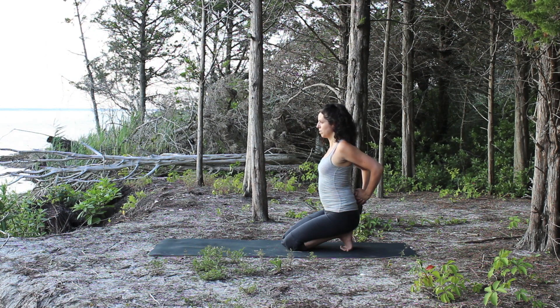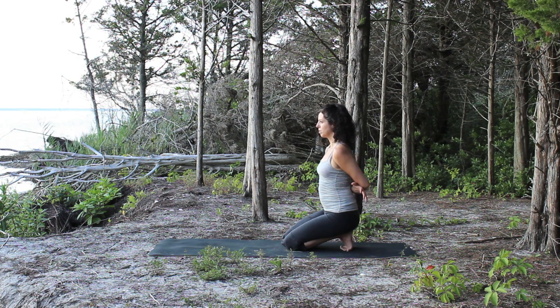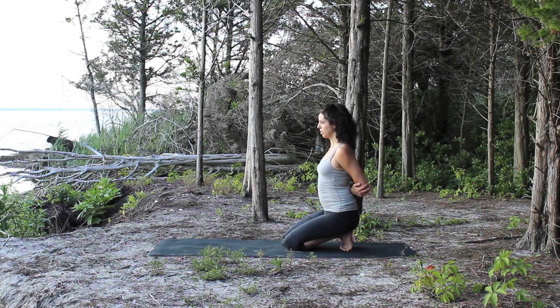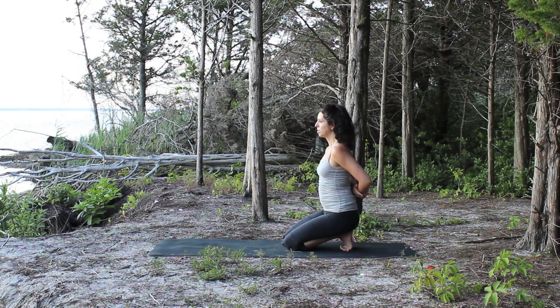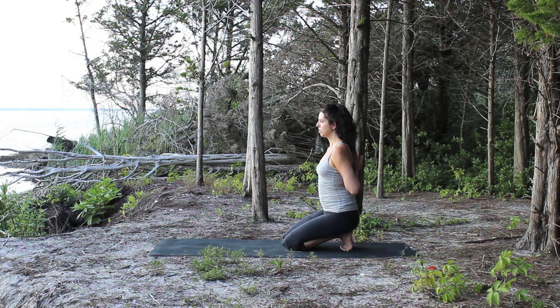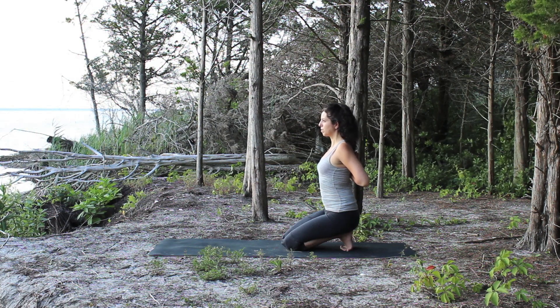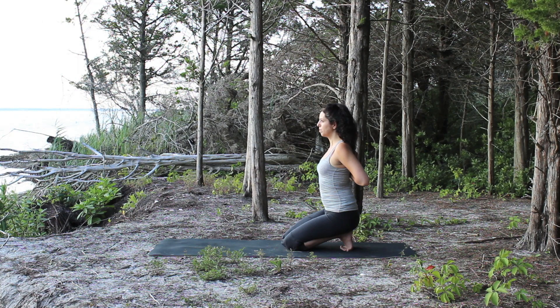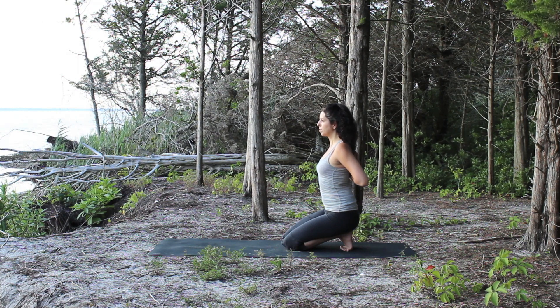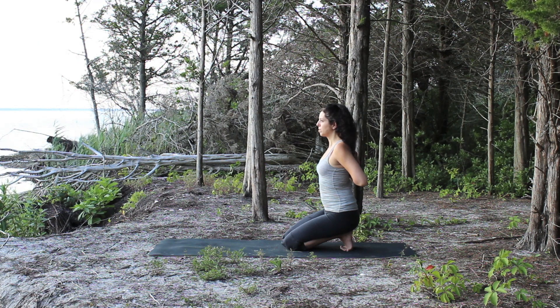Draw the elbows in towards each other, letting the shoulders open. Keep your elbows bending towards the back of the room — you can stay there, or hold on to opposite forearm or opposite elbow if you can comfortably reach. If you can go further, take your hands up and bring the palms together, coming into your reverse prayer. Let the palms slightly press into each other, draw the shoulders back and open through your elbows. Keep lengthening the spine, bringing the navel in and up, and draw the front ribs back to reduce the arch in your lower back.